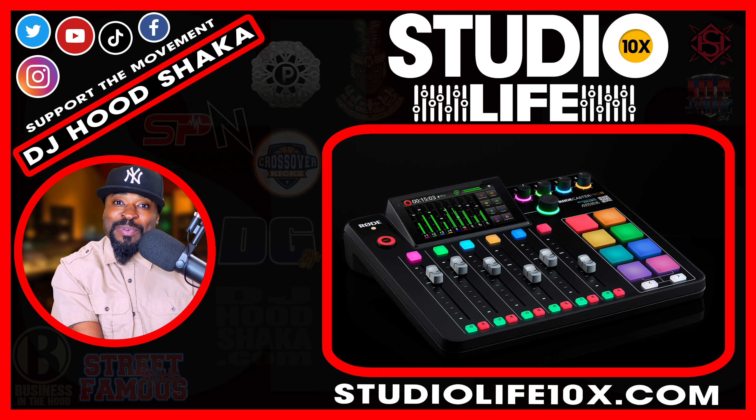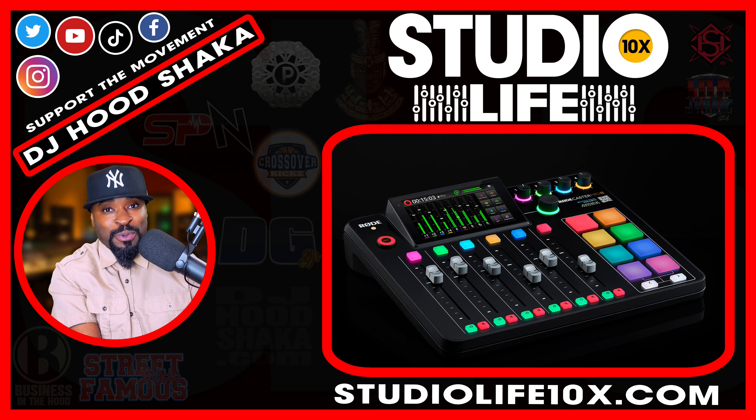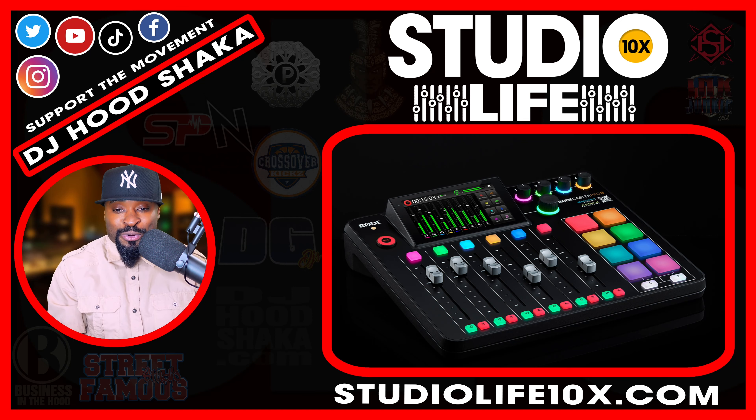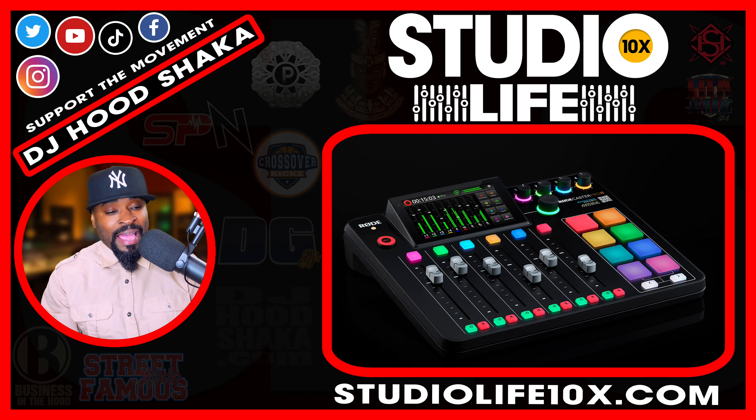I've already been talking to you so long. I came on live and I told you that I'm getting ready to get a Roadcaster Pro 2. I have gear acquisition syndrome sometimes, and right now I am so excited. I unboxed this thing right here.